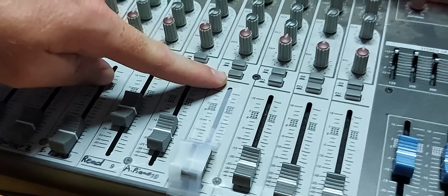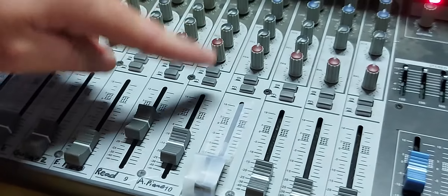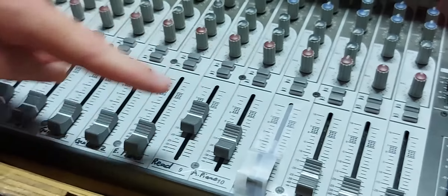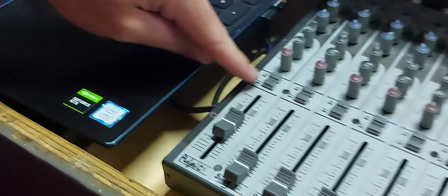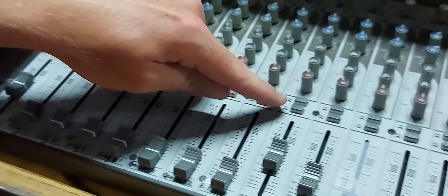But then as soon as the song is over and before the preacher or the host speaks the next words, you need to turn those off very quickly and turn the pulpit ones on immediately, and then also the reader.